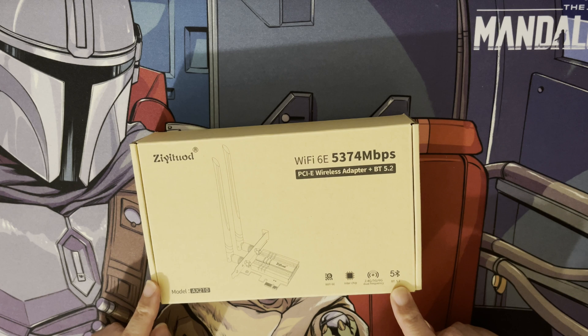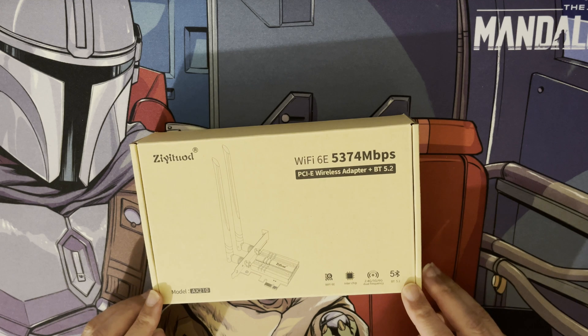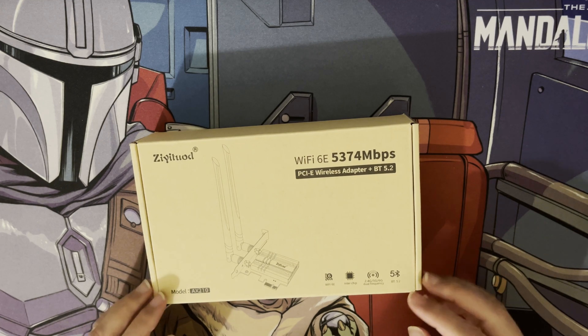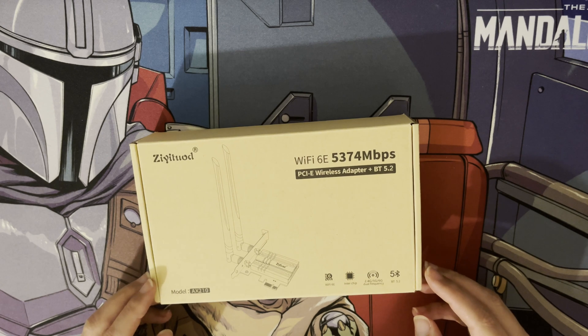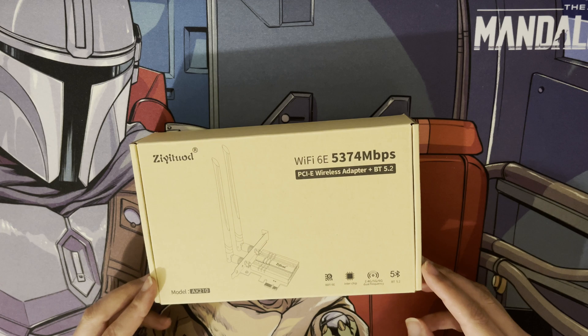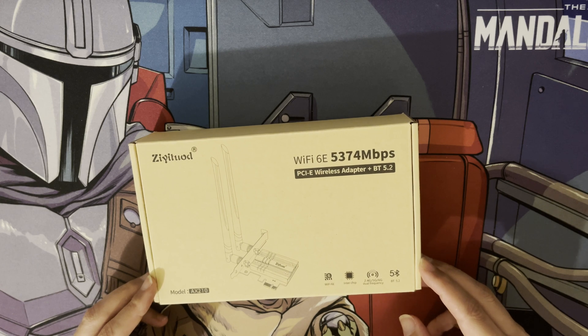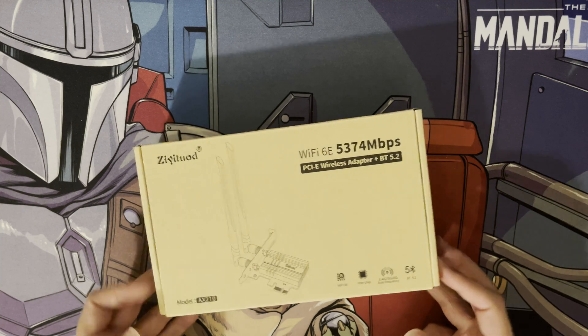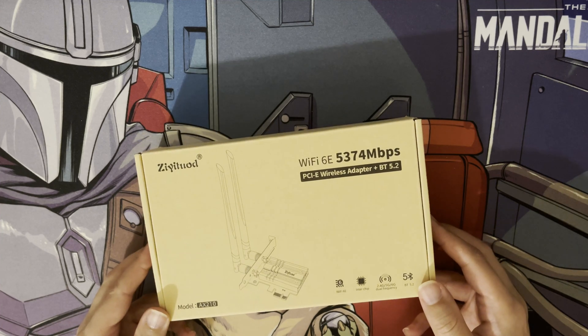Bluetooth 5.2 also supports a lot of advantages — it's the latest technology and has support for a lot more data throughput and better audio quality if you're connecting devices to your PC. A lot of headphones now are all Bluetooth and don't have headphone sockets anymore, so it's good to see that, and also for connecting multiple devices by Bluetooth and sending files as well.